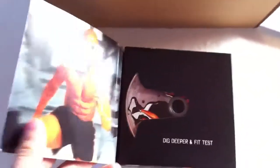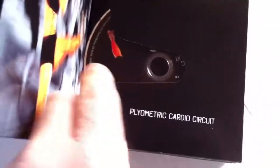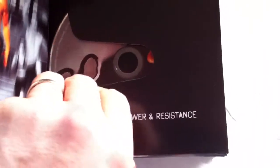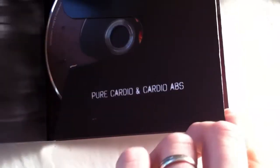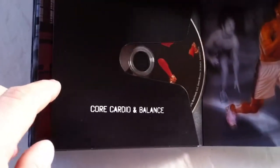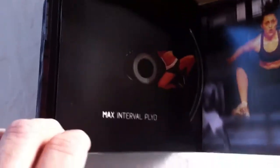First thing you see is the booklet. The little booklet comes with all the DVDs in it. You've got Shaun T right on the inside cover. It includes: Dig Deep and Fit Test, Plyometrics, Cardio Circuit, Cardio Power and Resistance, Cardio Recovery, Cardio, and Cardio Abs. There's a 'Dig Deeper' section there. Then for month two: Cardio Core and Balance, Max Interval Circuit and Fit Test, Max Interval Plyo, Max Cardio Conditioning and Abs, and Max Recovery.